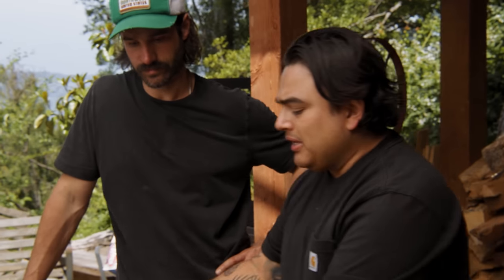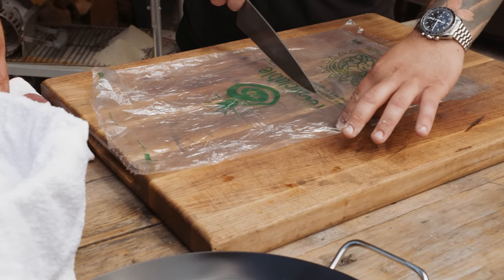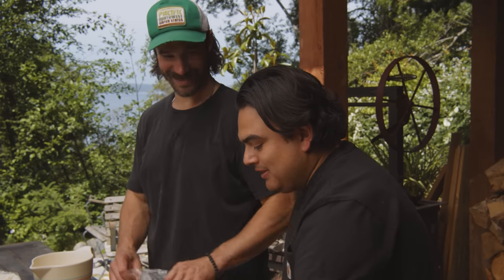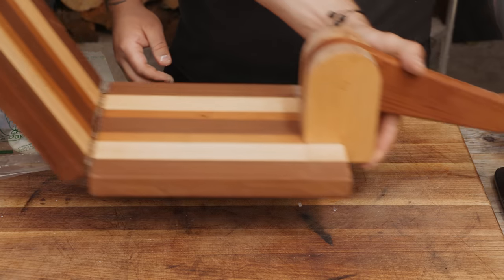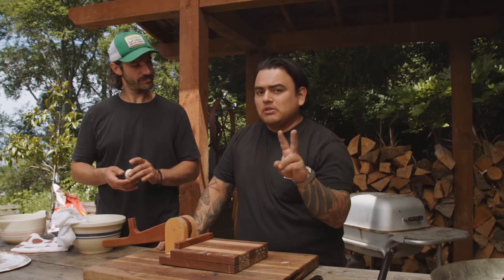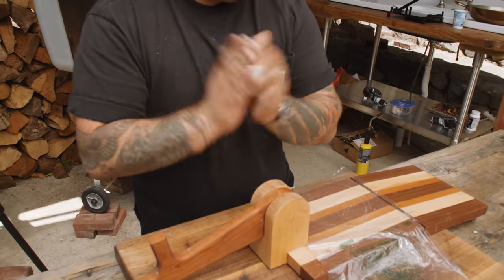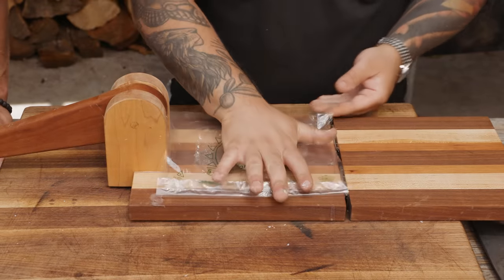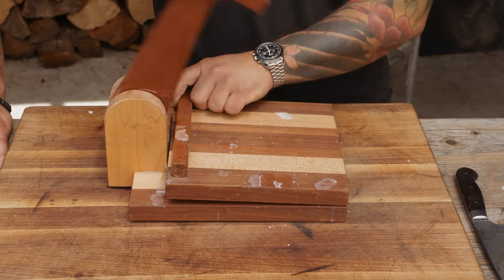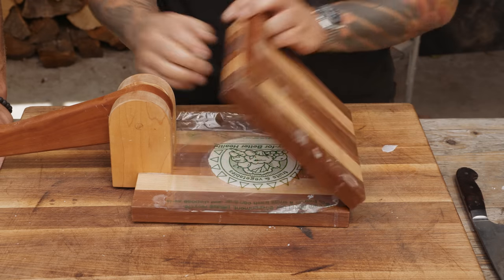Now we're going into shaping. Two things you need: a plastic bag and a tortilla press. I like cutting the bag to fit the diameter of your pressing zone, then cutting the edges off. We'll start with about 50 grams — 45 to 50 grams is a good size. I like giving it a little three-finger press and then a palm to get a nice circle shape. Don't use all your strength. Because a lot of tortilla presses are a little uneven, you can give it a 180-degree rotation so one side doesn't end up thinner than the other, and that'll help you pull off a perfect tortilla.